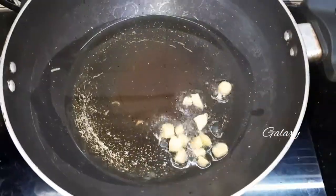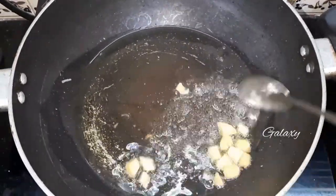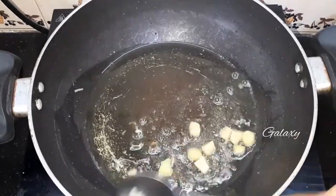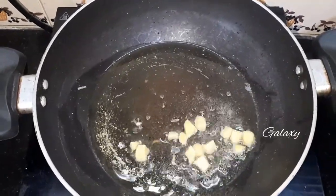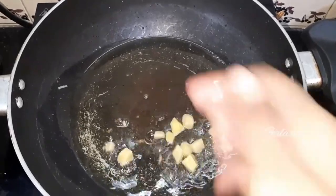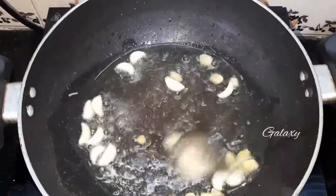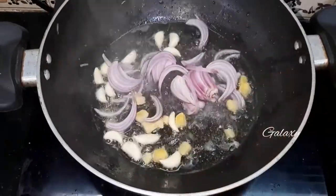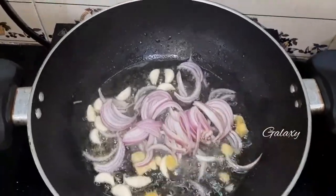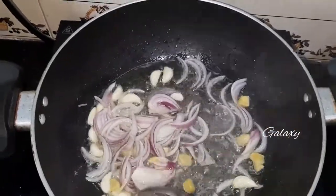Add chopped ginger and fry it well in the oil. Then add garlic and fry it well — it will enhance the flavor. Add chopped onion and fry it until it turns a golden yellow color.